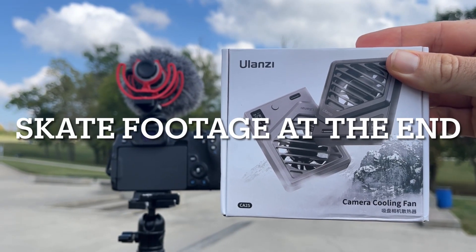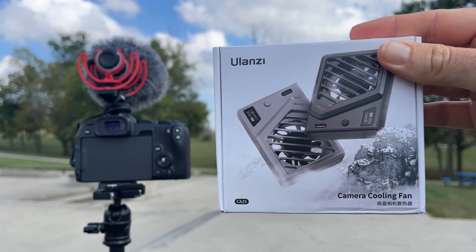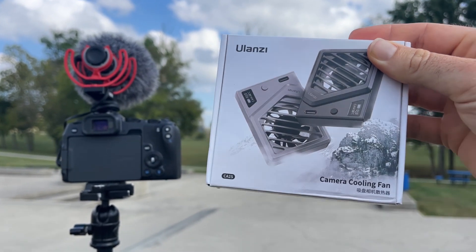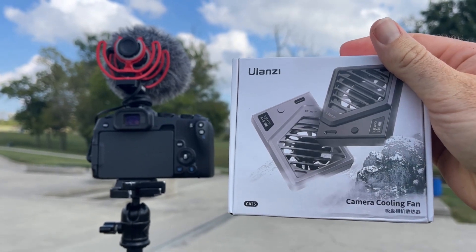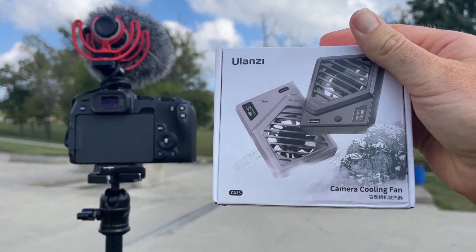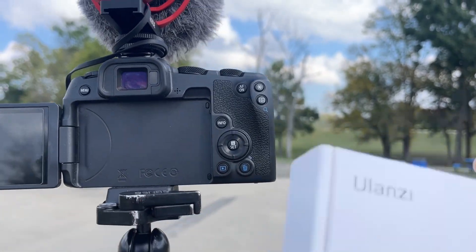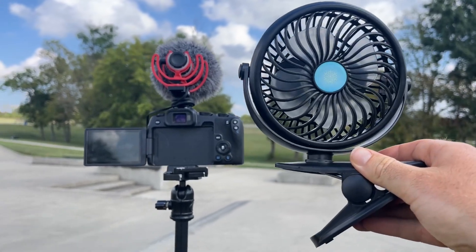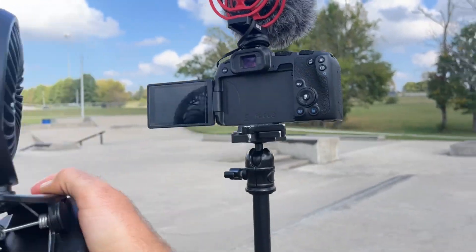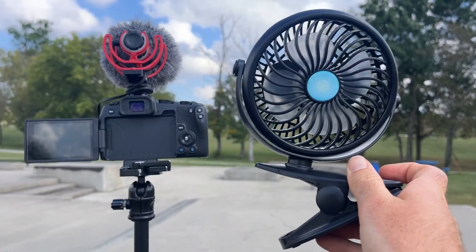What's up guys? I'm super excited today because I get to share with you the solution to the R8 overheating. I've been complaining about this for a while and I've got two solutions for you today. One is this Ulanzi fan that goes right on the back of the camera. The other is this USB powered fan that I can set up behind or even to the side of the camera, because sometimes it's the front of the camera that overheats.